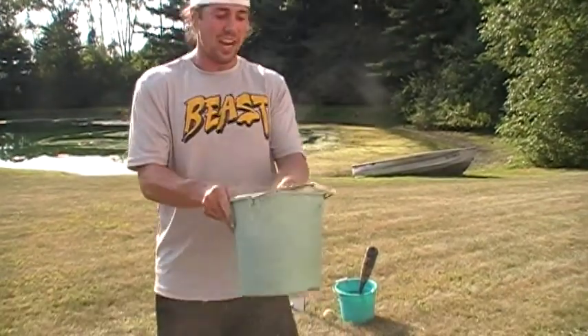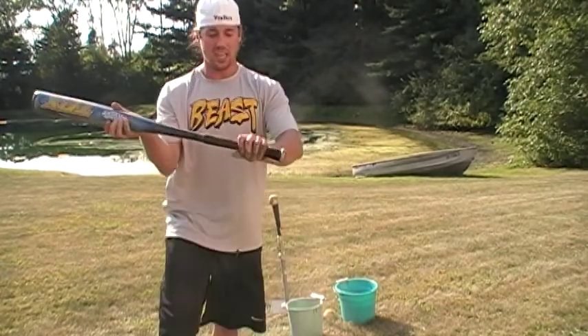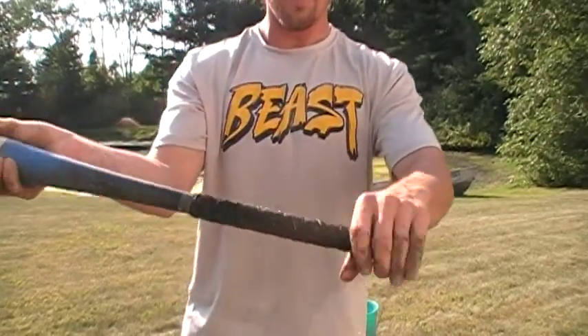We've got some dirt right here. We'll rub it in our hands and take it and rub it right on the grip. So this stuff is going to be muddy. You can see there's dirt all over it — no slip.